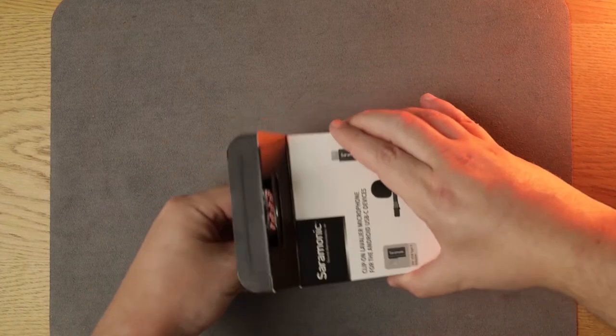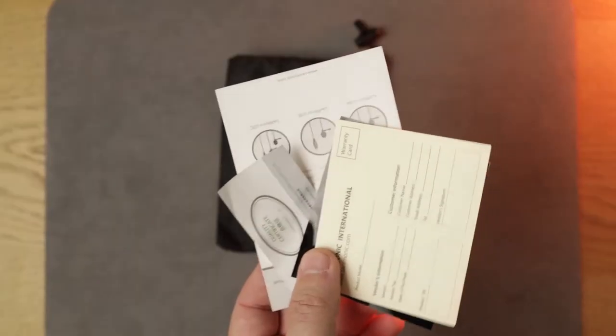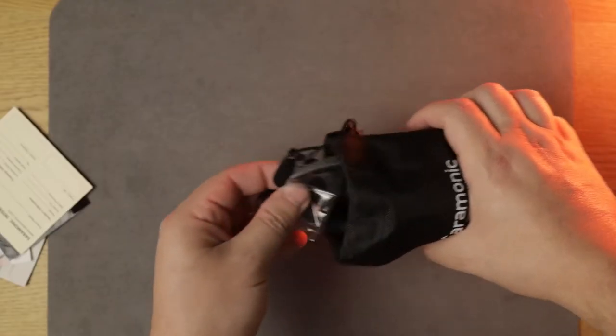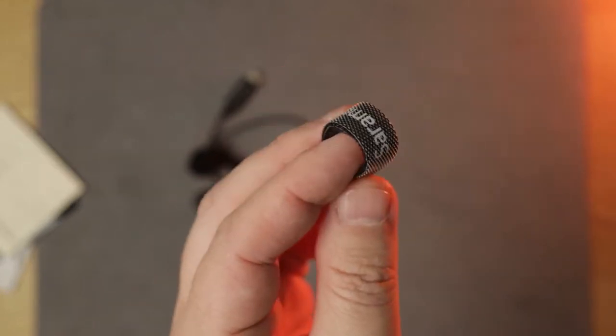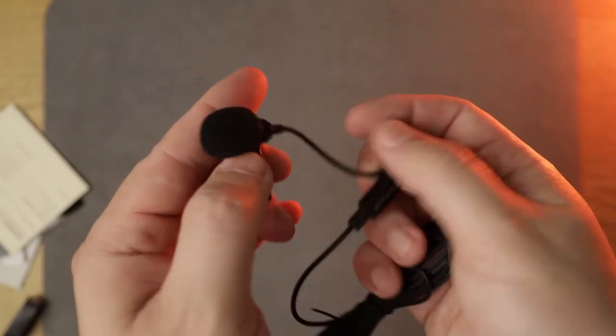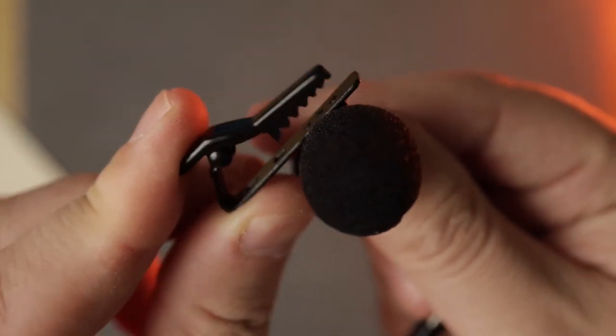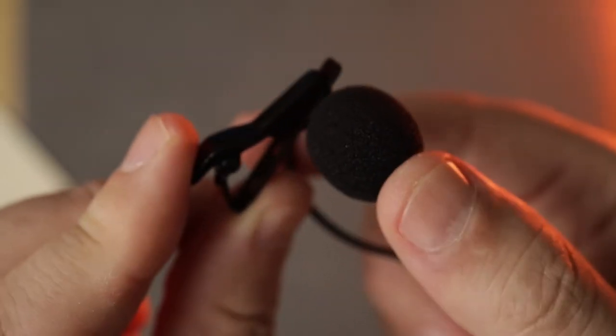I just unboxed the Type-C model. As you can see, they come in this pack. There are a few documents like a guarantee and instruction manual. The microphone comes with a USB Type-C adapter, a strap, and the mic itself has a two-meter long cable. Pretty long.